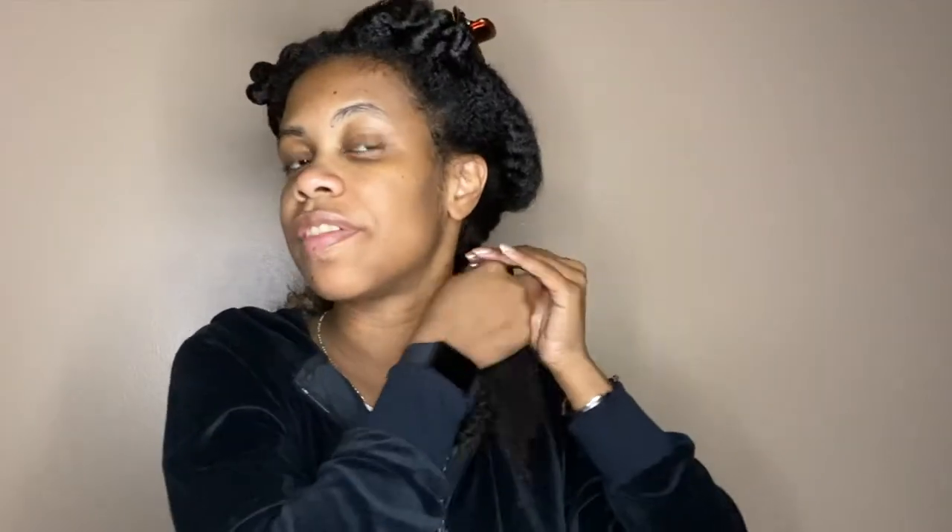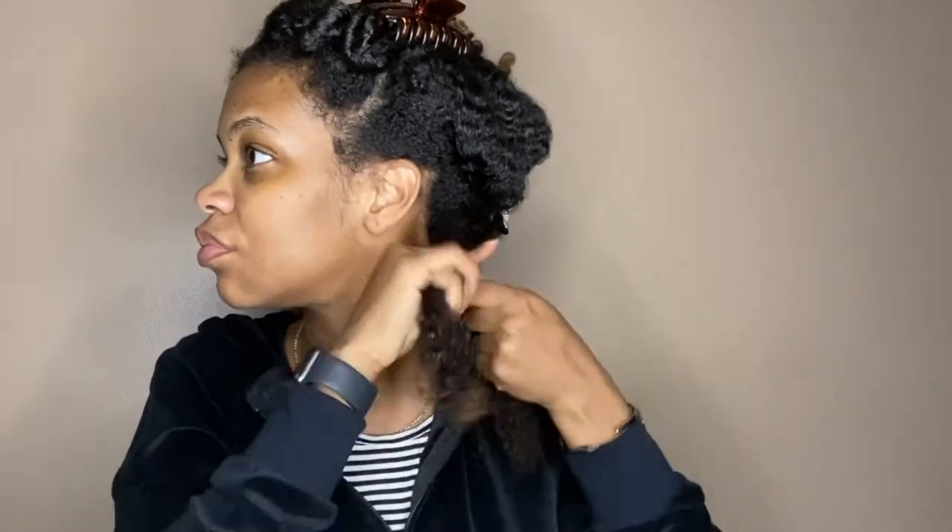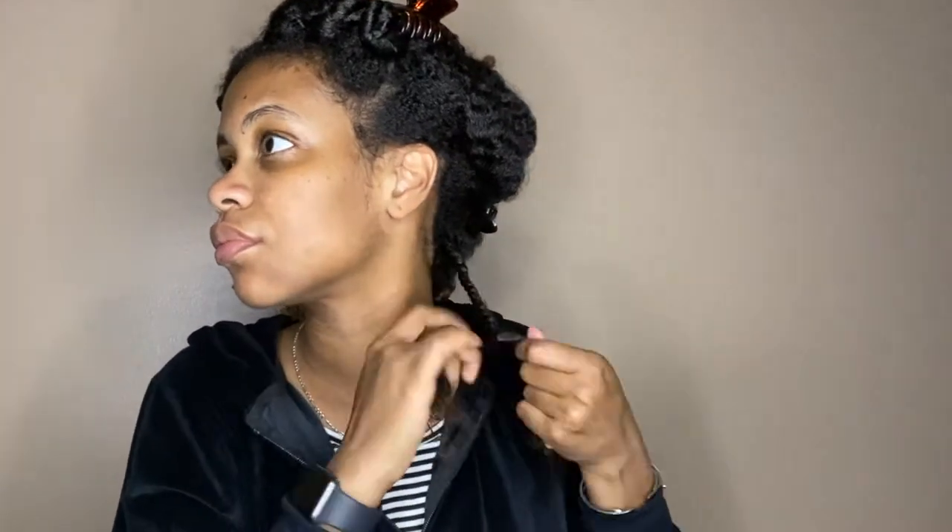I'm trying to get two even sections, set off tight at the scalp, continuing to keep the twist tight as I work my way down. When I get to the end I just twist the hair around my finger, and this is my first twist.